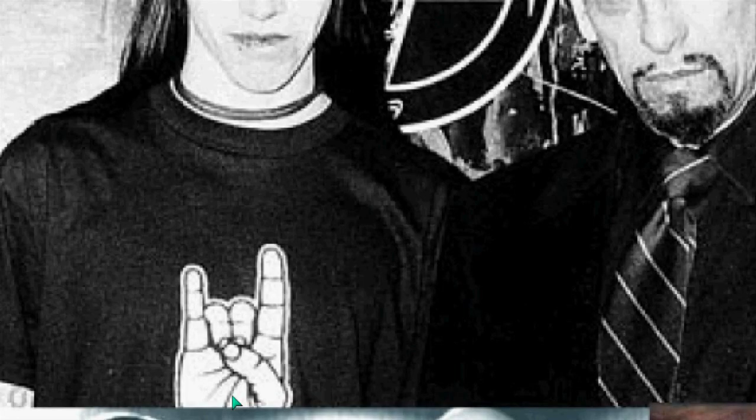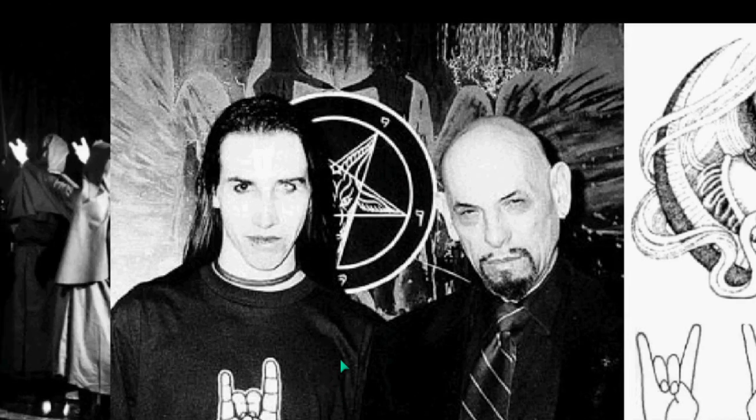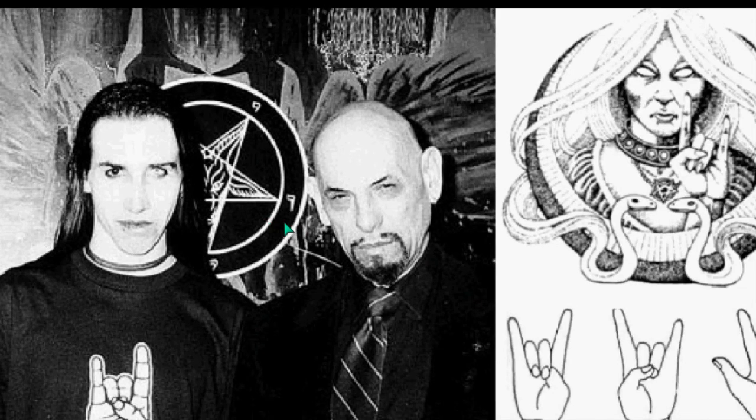Marilyn Manson — you can see the Il Cornudo on the t-shirt. One key aspect of this is the use of the single eye symbolism and the distinction of this eye, and we'll get into that single eye symbolism later as we move along.